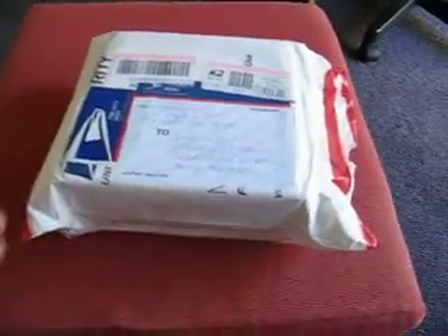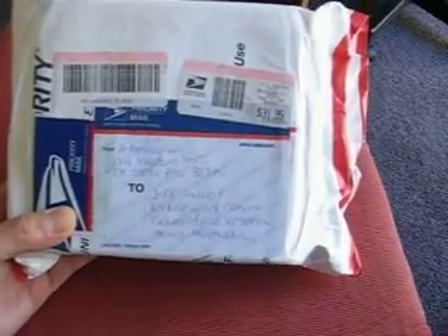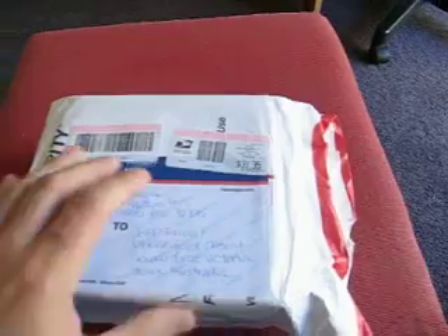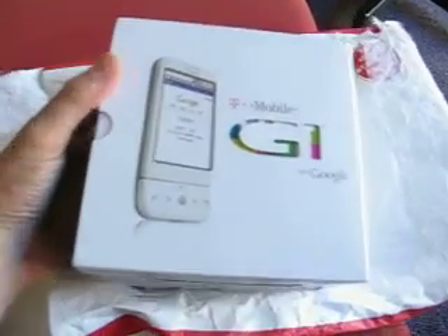All right, here we are. We've finally got my gift, my present from the US — it's my Google G1. I've been pumped waiting for this to come. Just open up — ha ha, there it is, white G1.